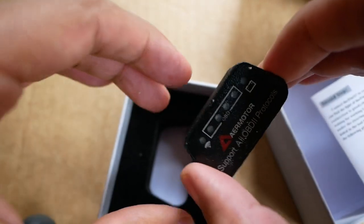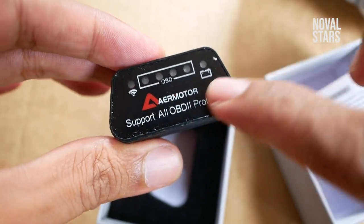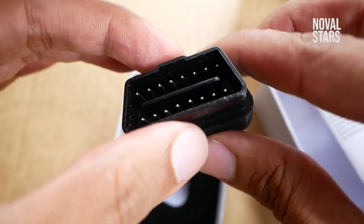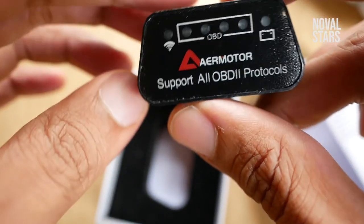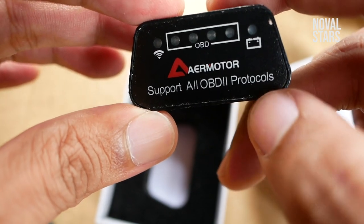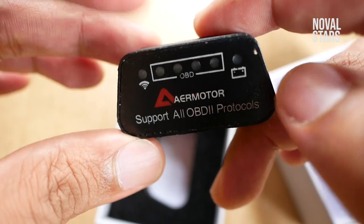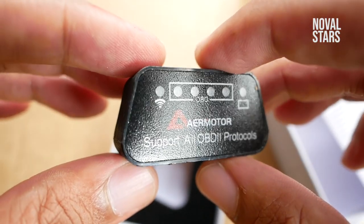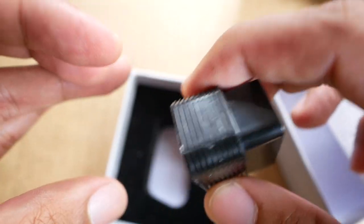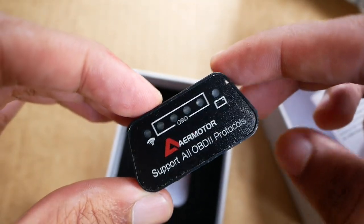Bentuknya kayak gini — cukup kecil. Dan kok barang baru udah kotor aja, jelek amat, kayak bekas ya. Disini ada keterangan — ini adalah support all OBD. Jadi ini adalah untuk mobil-mobil yang menggunakan scanner OBD-2. Jadi mobil yang baru itu umumnya sudah menggunakan scanner OBD-2. Kelihatan kayak barangnya kualitasnya jelek ya, kayak udah grepes-grepes gini, udah lecet.